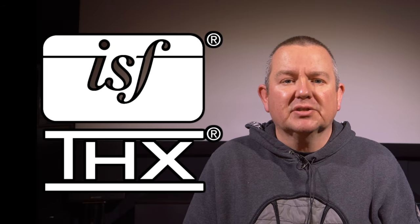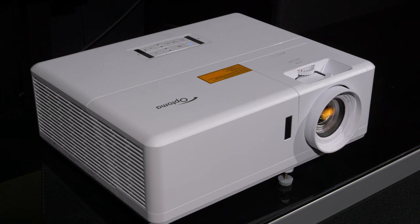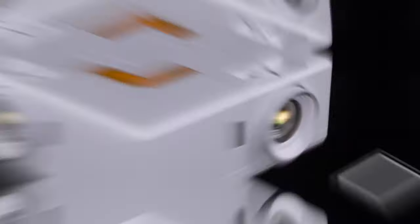Hello and welcome to another video on AVForums. I'm Phil Hinton, the site editor, and I'm a fully trained and qualified ISF and THX calibrator with 20 years of experience. In this video, we're looking at the Optoma UHZ50 DLP laser projector.